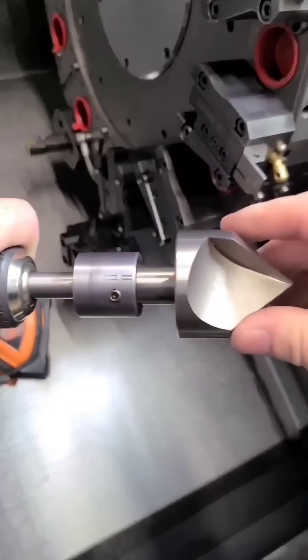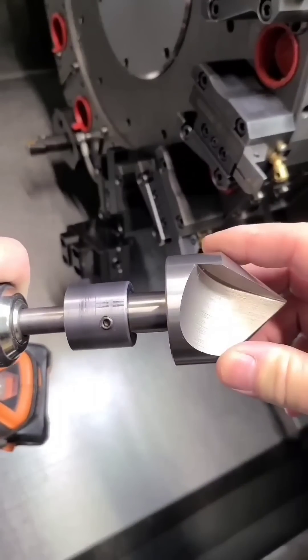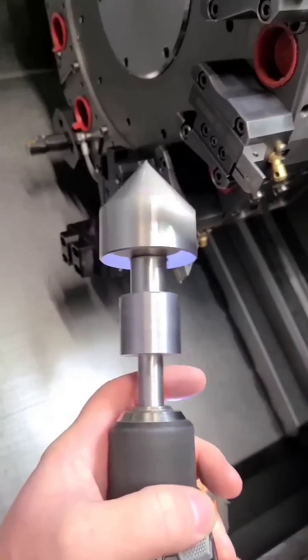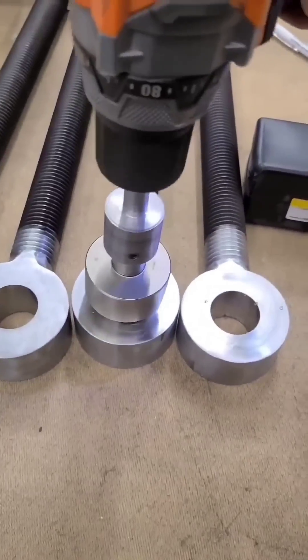Here we've created an adapter to hold a large single-flute countersink in a cordless drill. Before you roast me in the comments — the adapter is spinning true; the countersink is just out of balance because it only has one flute.